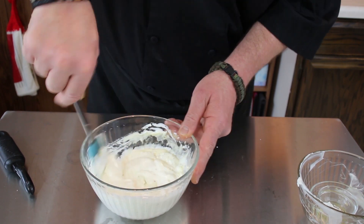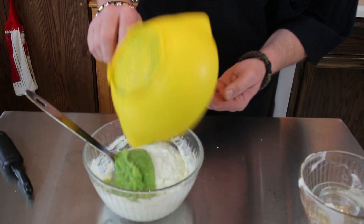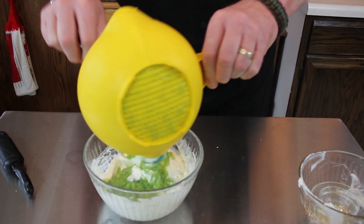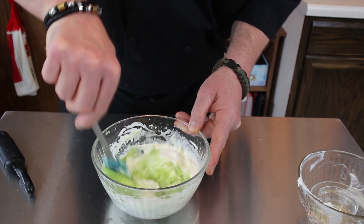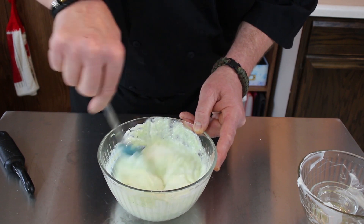Let's see how our cucumber is doing — a lot of liquid in there. I'm just going to add that right to the yogurt. They say you can use a cheesecloth to drain some of it, but you don't need to do all that — a lot of us don't have cheesecloths. But you want to get as much liquid out before you mix it up or you're going to have a really soupy tzatziki sauce.